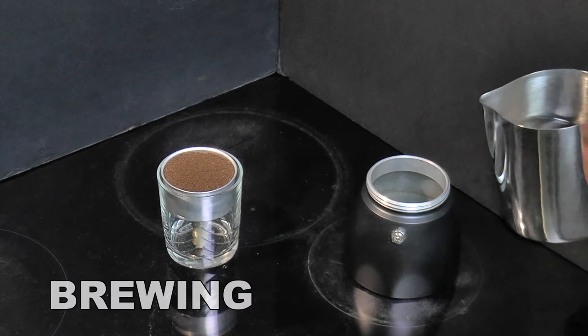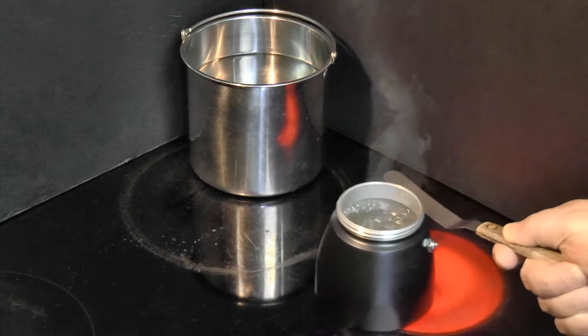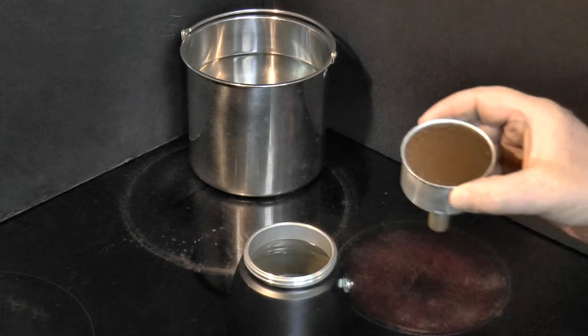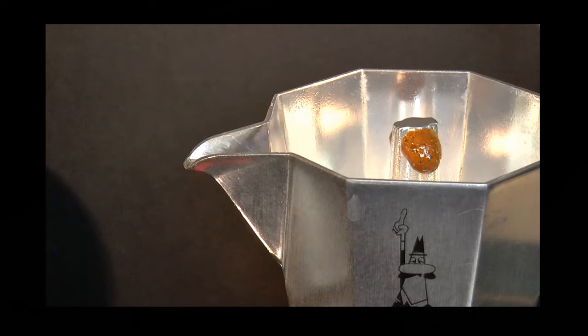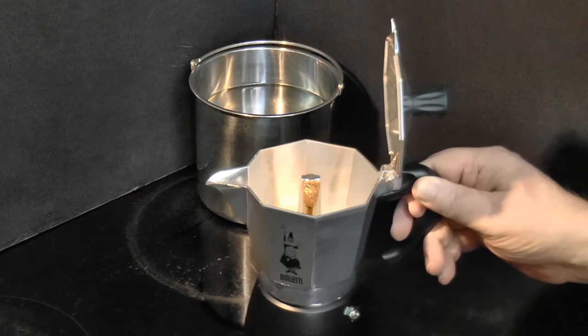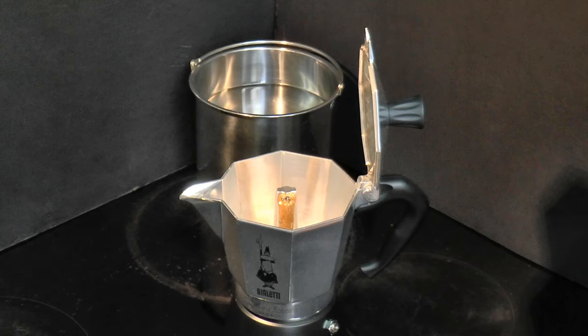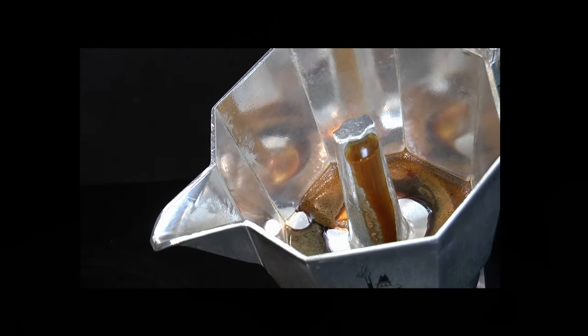Fill the boiler with water to the bottom of the relief valve and bring it to the boil. Remove it from the heat, drop the funnel in, and screw on the upper chamber. Now put it back on the burner until the coffee appears. As soon as it becomes visible, move the pot to a cool surface and switch the burner off if you have an electric range. If you use gas, turn the flame to minimal.